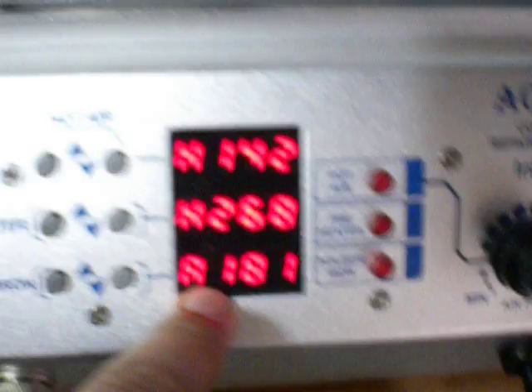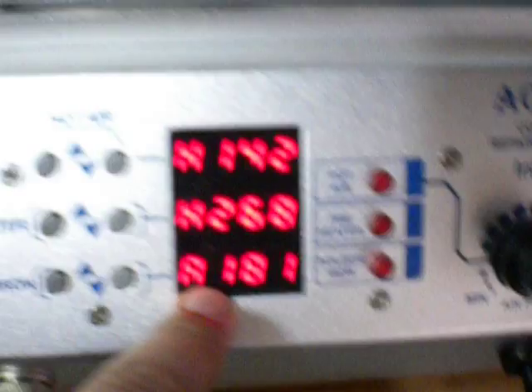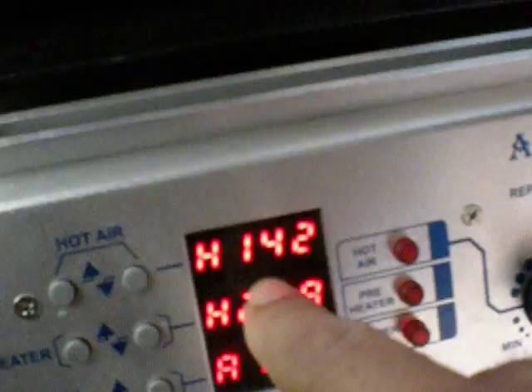Right now it's currently on. This here is the thermal coupler temperature — it has 178. Here is the preheater which is 268. This is my profile. Profiles vary differently. The top part here, that is the top heater.